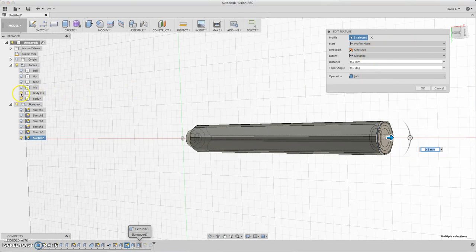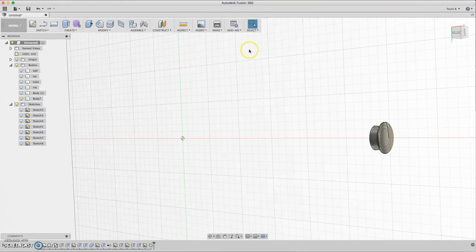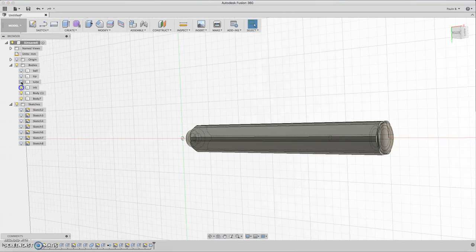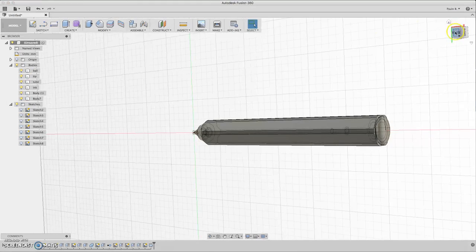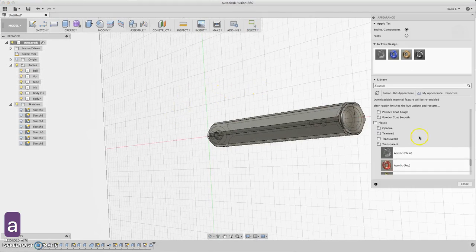We need to hide some bodies. Now we have the cap — I forgot to hide the other bodies, so it joined automatically on contact. Now we need to add the appearance.